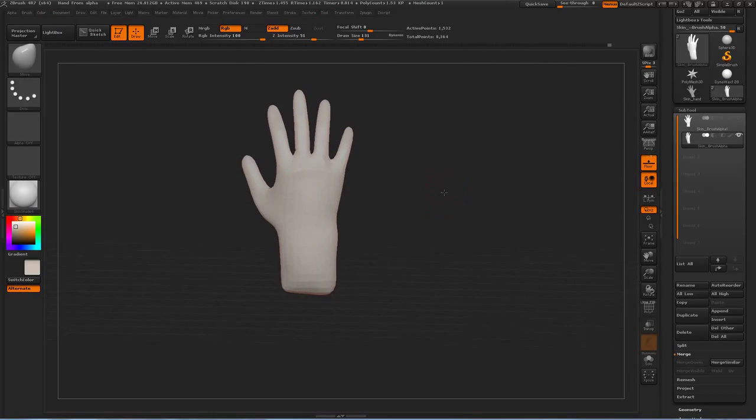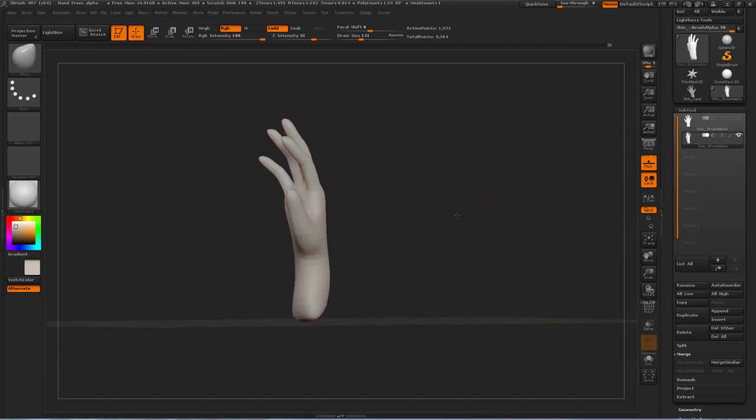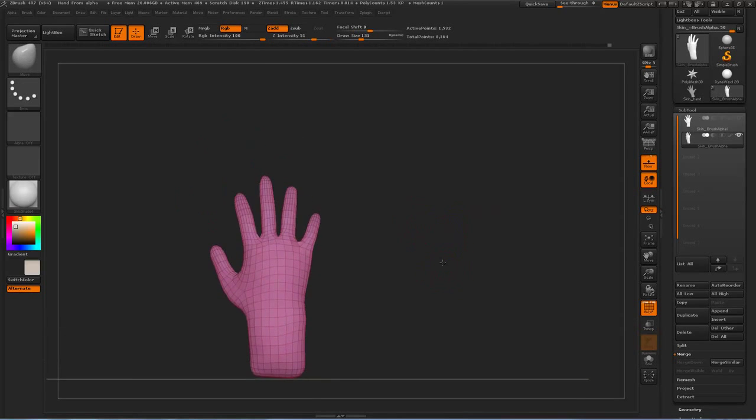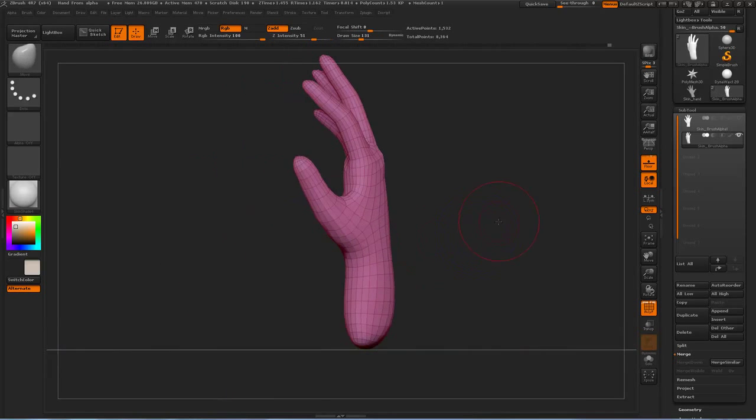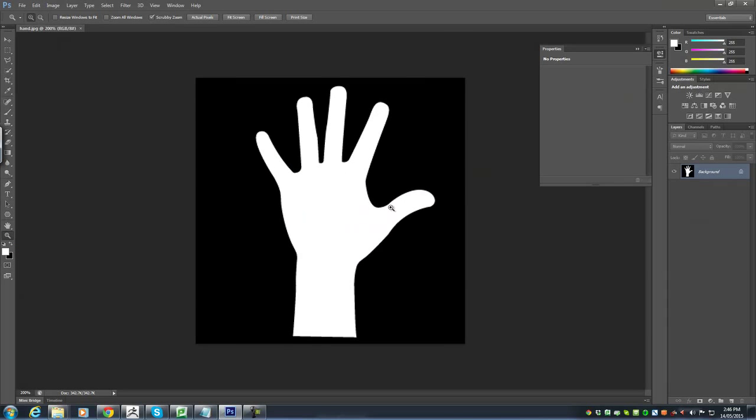I'm going to go over how to make a simple hand — a really simple hand with relatively okay topology — just using an alpha or a silhouette.